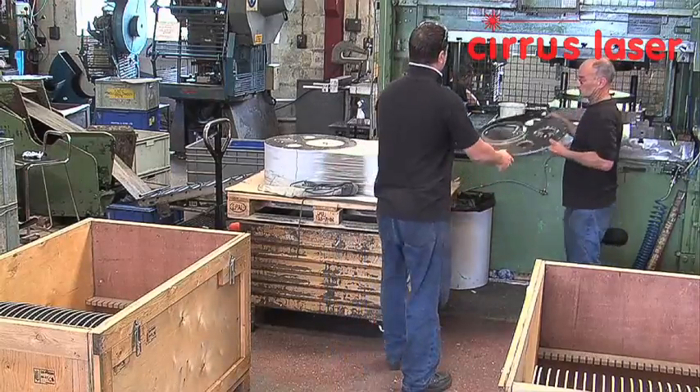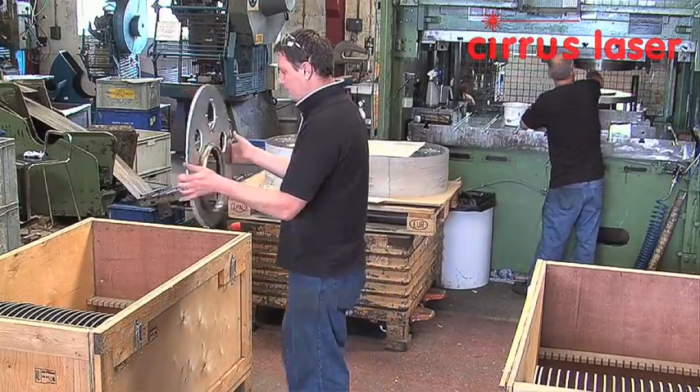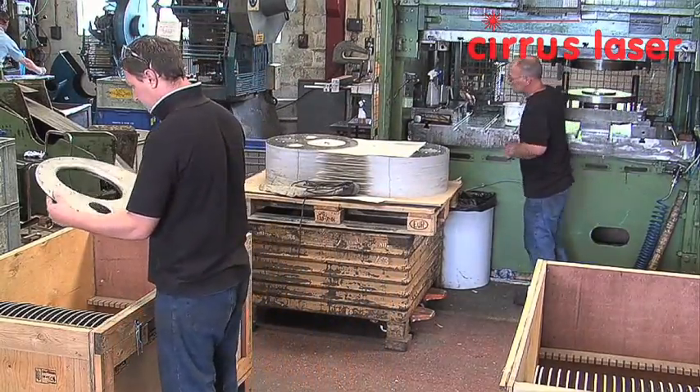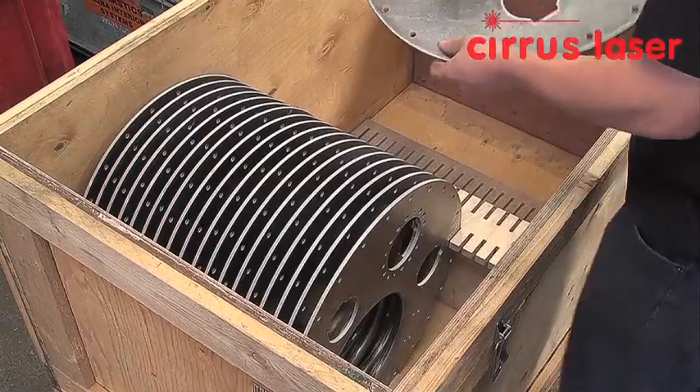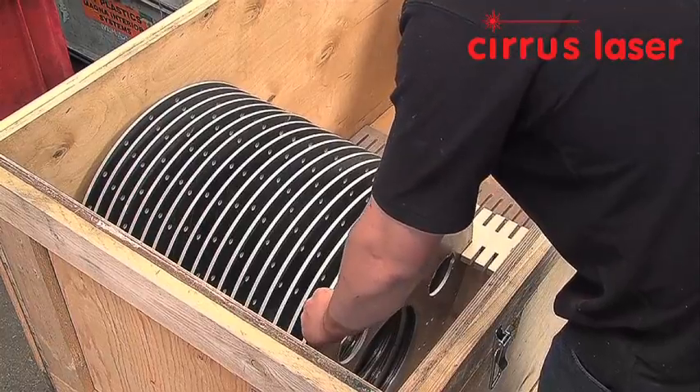A visual inspection is made to ensure that the tooling has not marked the surface of the component. Checks are made periodically on flange height and flatness. Special transit boxes are used to safely remove components without damaging the flanged lip.